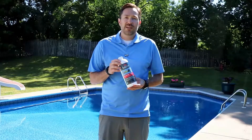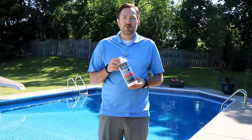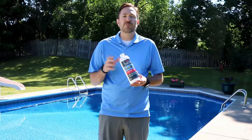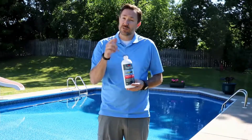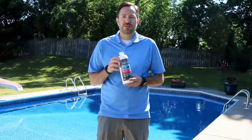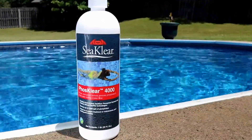Phosphates can cause unnecessary maintenance and increase problems in swimming pool water. In the past, the removal process often caused cloudiness that could even temporarily shut down your swimming pool. We at CClear realized that we could combine two of our technologies to help solve this all-too-common issue with the introduction of PhosClear 4000.